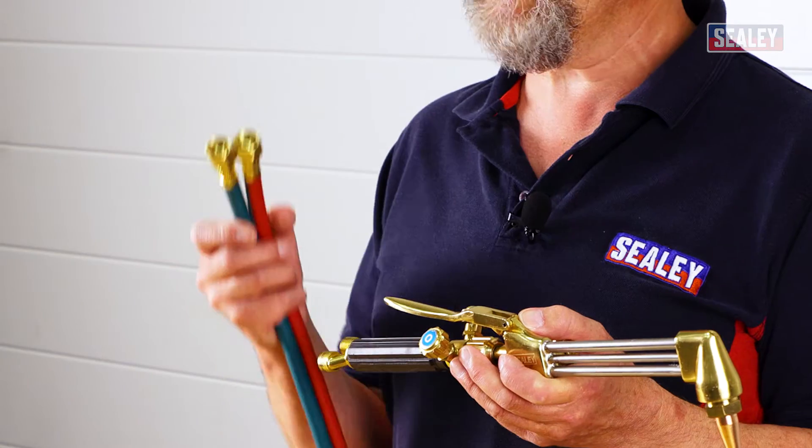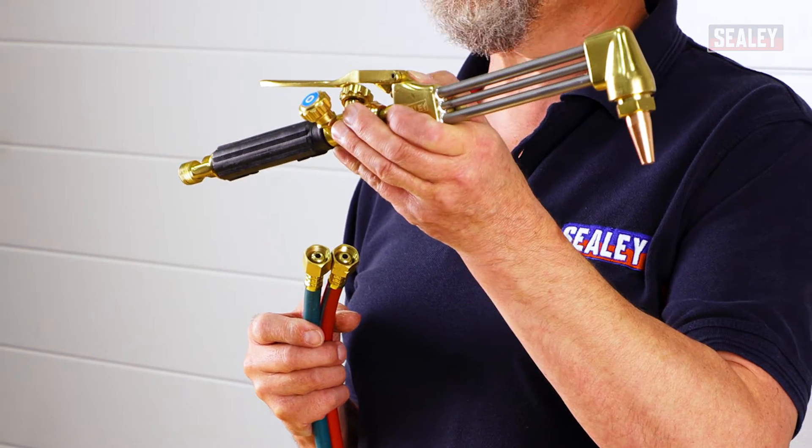In this how-to video we're covering how to achieve a gas-tight connection between your hoses and your oxy-acetylene torch. The first thing we need to do is connect the gas hoses, and to do this you need to have the torch facing upwards with the nozzle facing towards the sky.